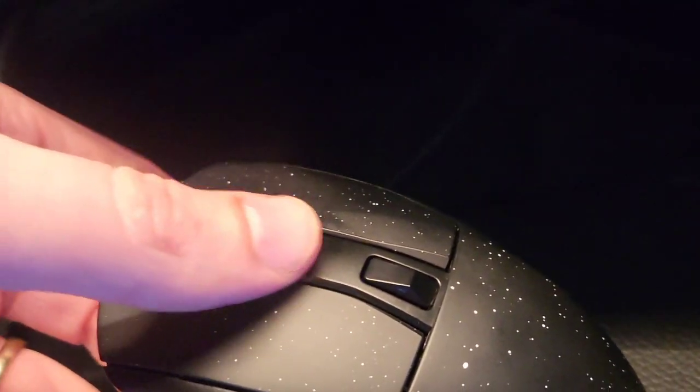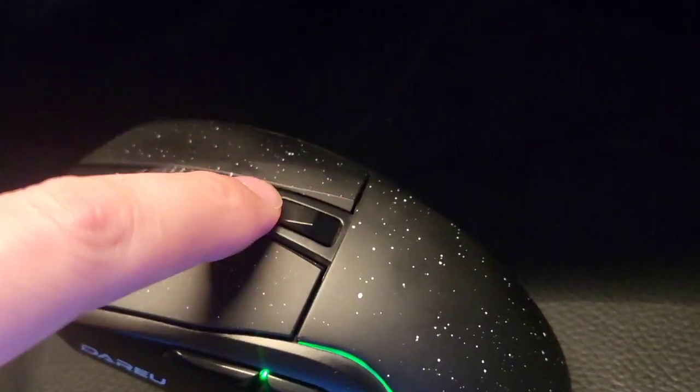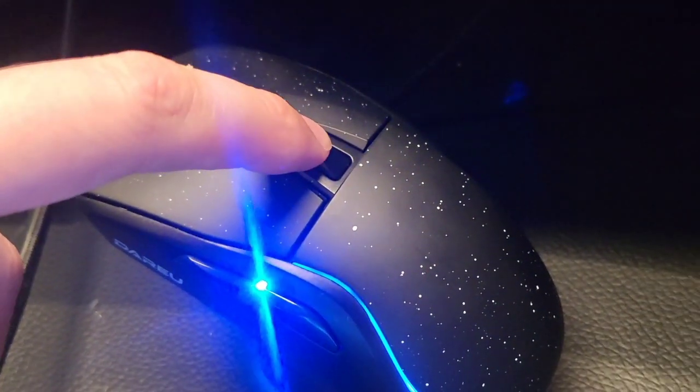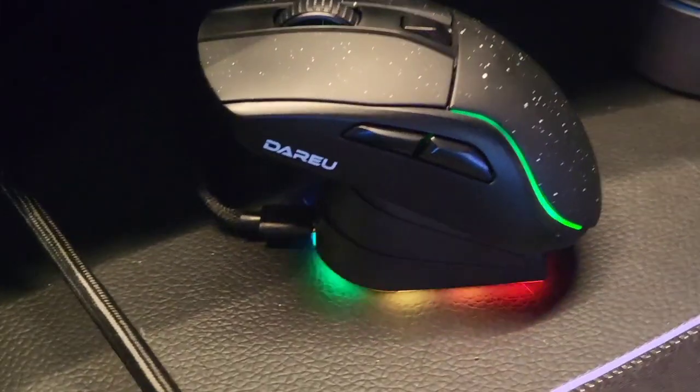We have a scroll wheel, feels really good to the touch, pushes in nicely. It's programmable. Right here this controls your mouse sensitivity. Also programmable. Loving the overall design in that I can always just put it right down on the charging bay.